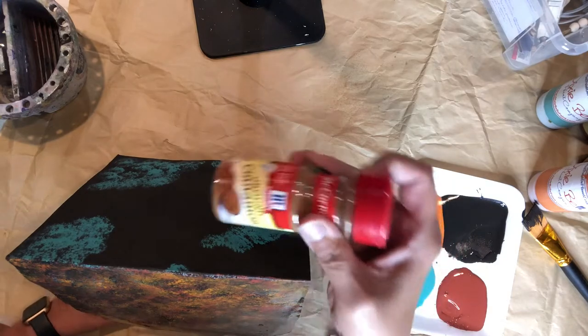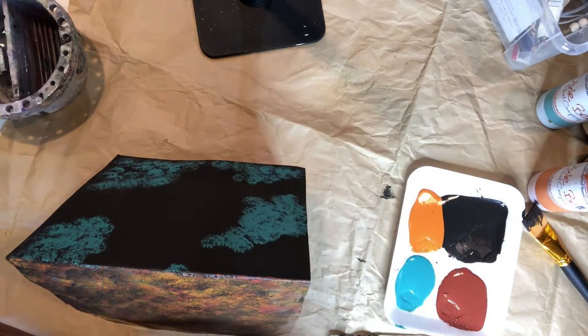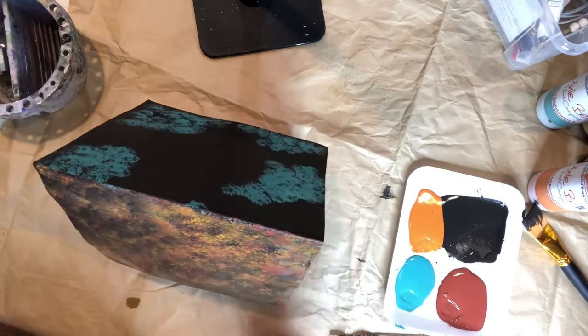While the paint is still wet, I cover the rooftop with cinnamon. I repeat the process on the other side of the birdhouse.